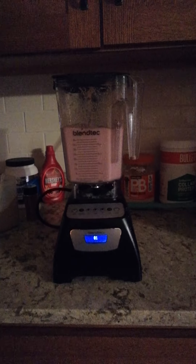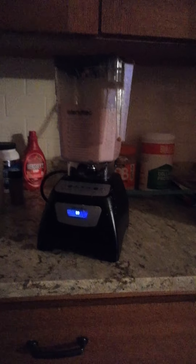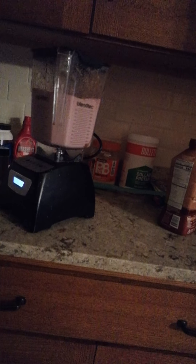Bronte Classic 570 Smoothie. There's some milk on this side. Sixty-nine uses.